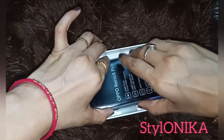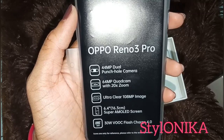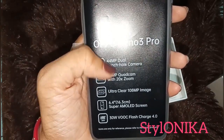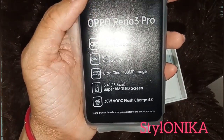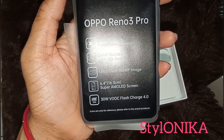Next, this is the phone. Here are all the features: 44 megapixel dual punch hole camera, 64 megapixel quad cam with 20x zoom, ultra clear 108MP image, 6.4 inch Super AMOLED screen, and 30 watt VOOC Flash Charger 4.0.